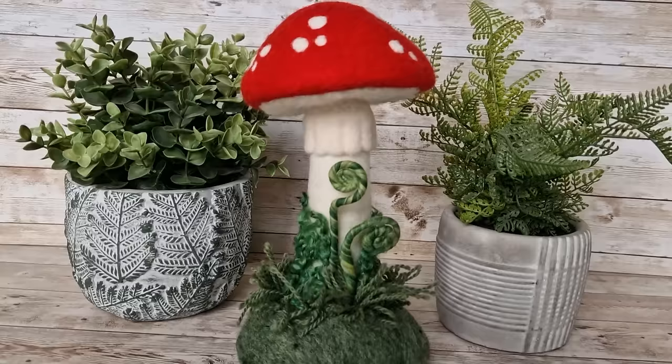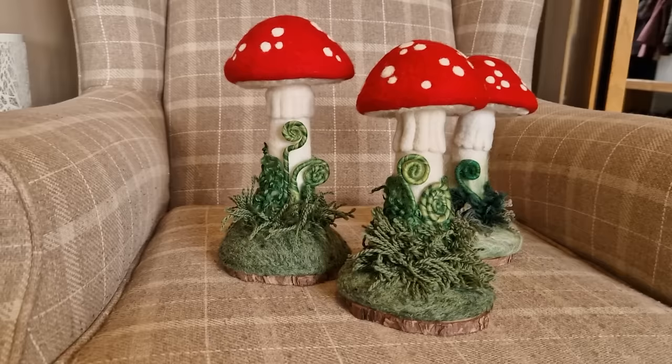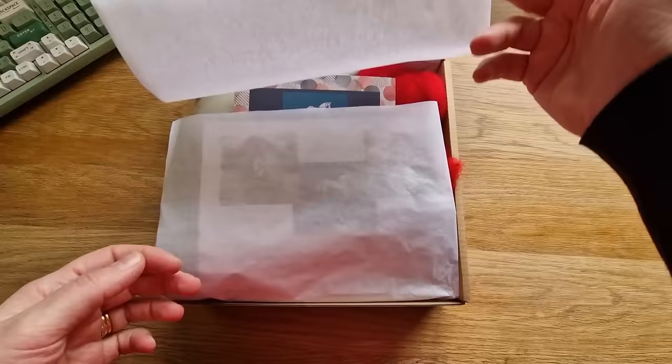Hi felters and welcome! This is the video that accompanies my latest kit, which is this mushroom along with all the trimmings - all the little grass bits, the mound, and the wood slices. This kit can be found on my Etsy shop and on my website.